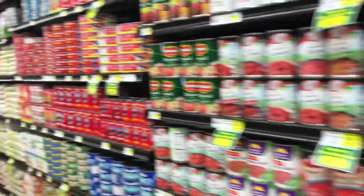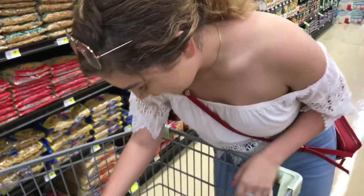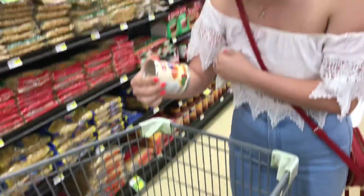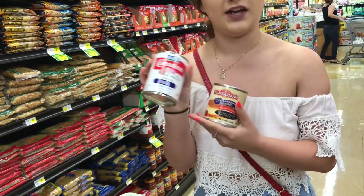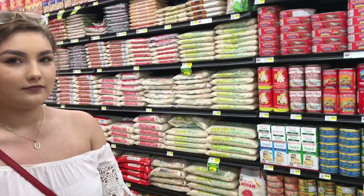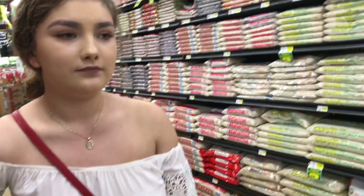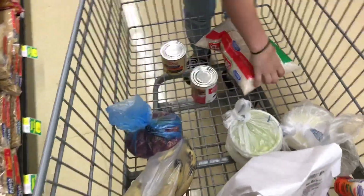We're at the store grabbing the stuff we need for arroz con leche. I got the condensed milk — it looks sweet — and then the evaporated milk. I don't remember using this last time but the recipe says we need it so I'm gonna get it. We already have cinnamon sticks and piloncillo at home.